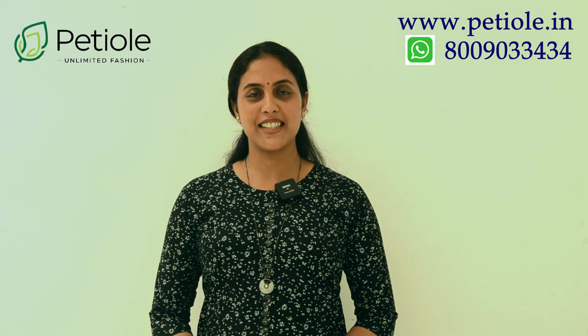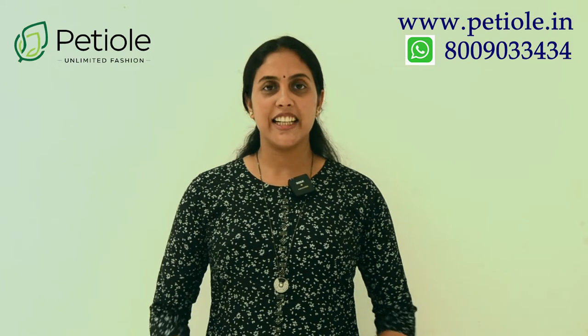Hi Friends! Welcome to Petriol Designs. I am Shalu Rathish. In this video, we have a great pattern.